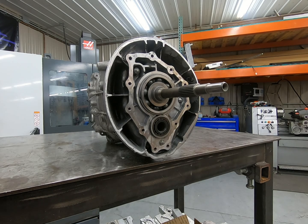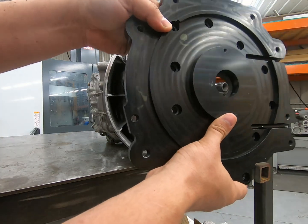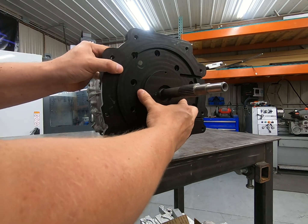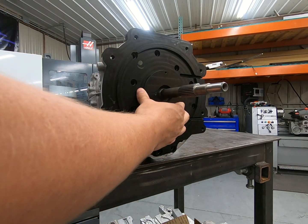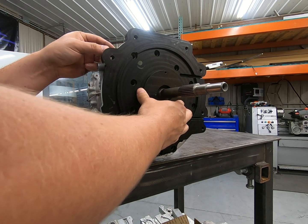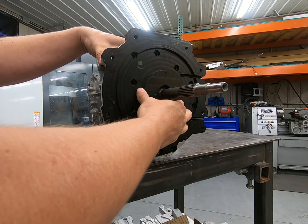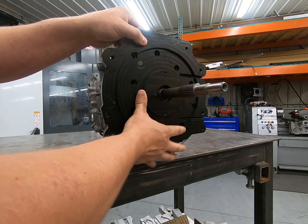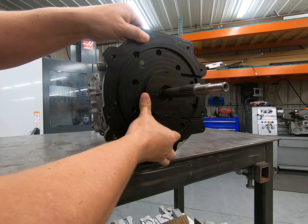So the first thing we're going to do now that we've got the bell housing cut off, we're going to slide the adapter plate on. It locks in like so. We want to make sure there's a slight gap between the transmission body and the adapter plate itself. This ensures that the transmission case isn't pushing out on the adapter plate and everything is sitting flat once we torque it down. This one looks good, so we're going to pull the plate back off.